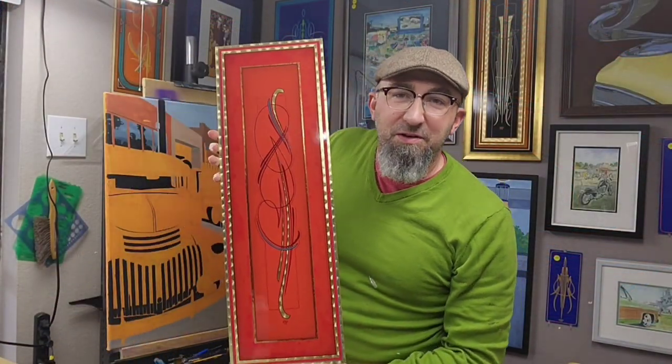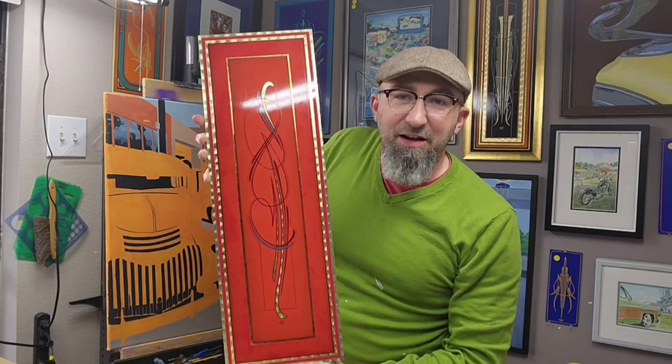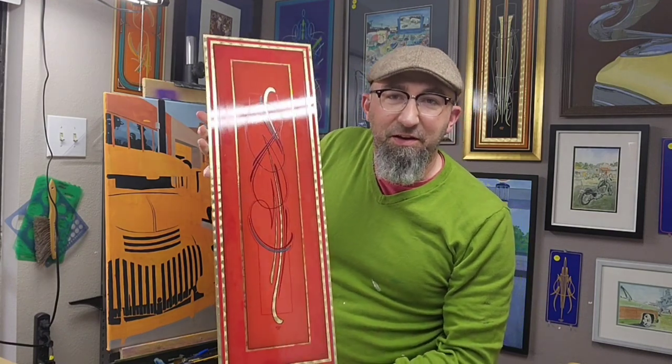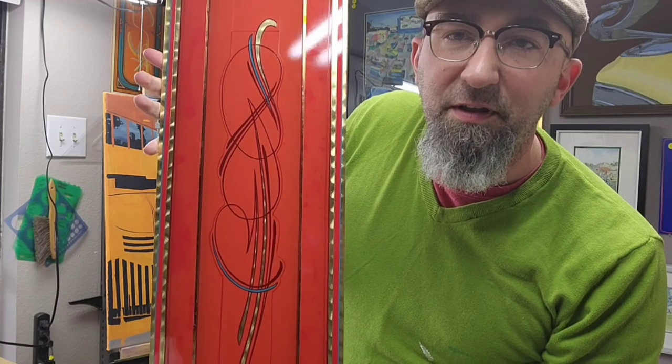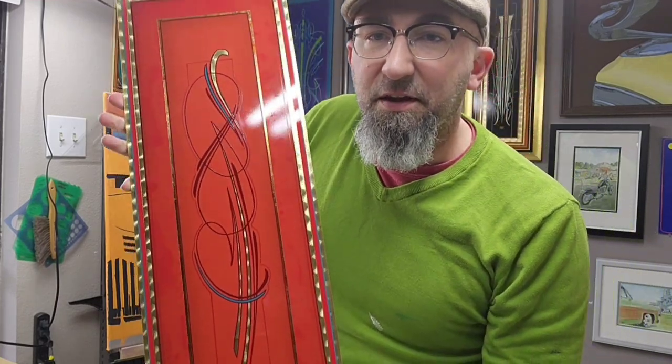It's freshly done, still wet, brushes are clean — but here it is. You can turn it a little bit here and see how that gold leaf really looks. I left a lot of space open on this one for negative space; I like the way that looks design-wise. Let's go ahead and take a closer look.